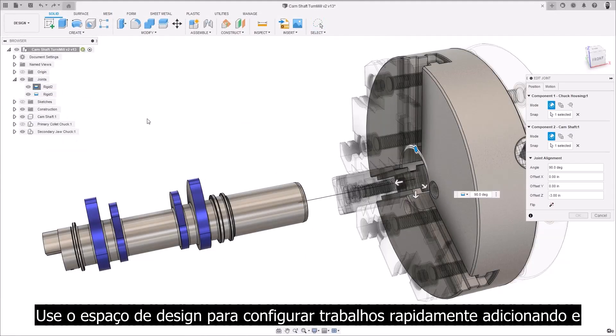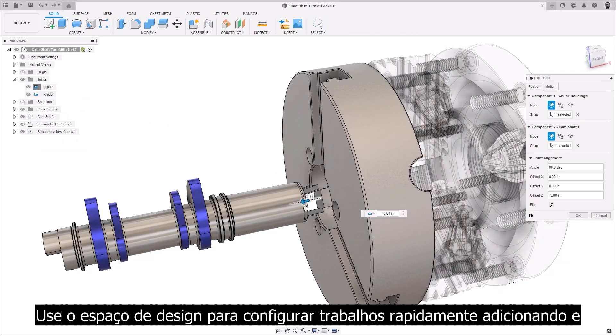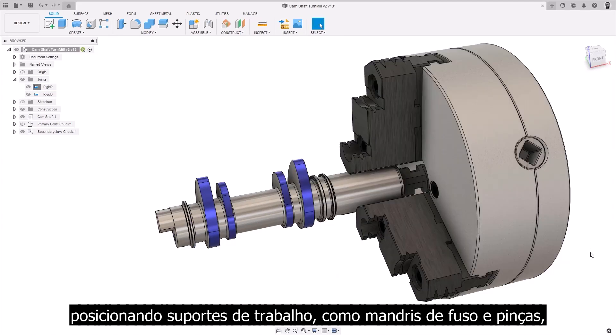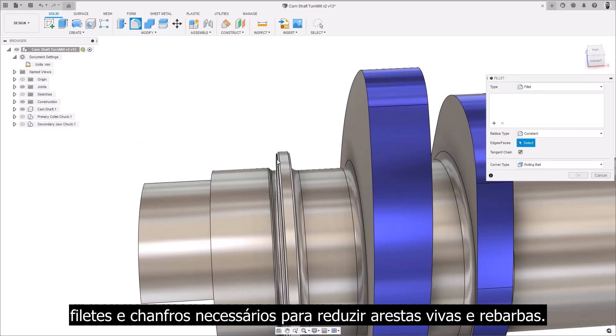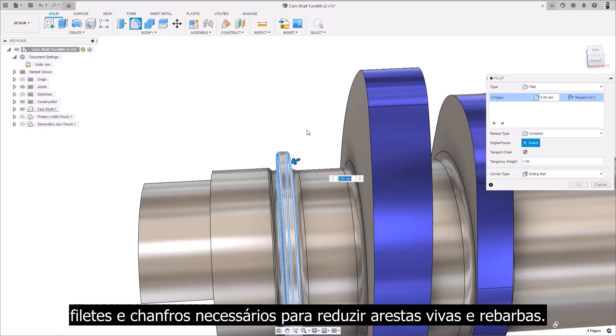Use a design space to quickly set up jobs by adding and positioning workholding such as spindle chucks and collets, or to increase part quality with the rapid creation of fillets and chamfers needed to reduce sharp edges and burrs.